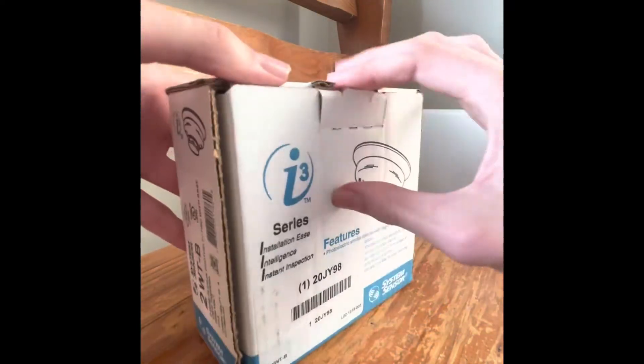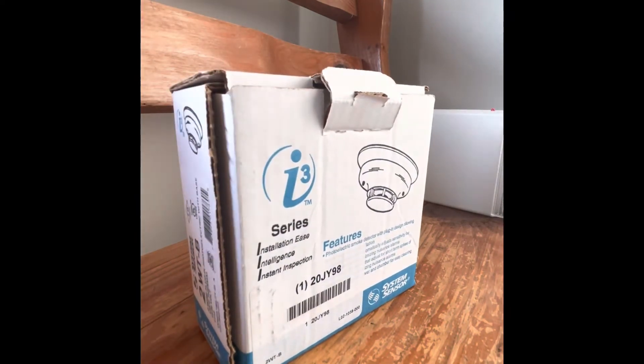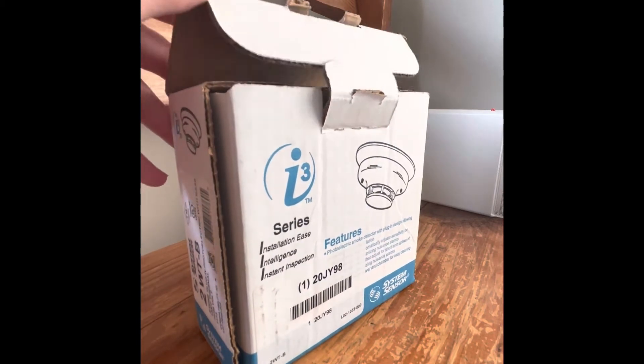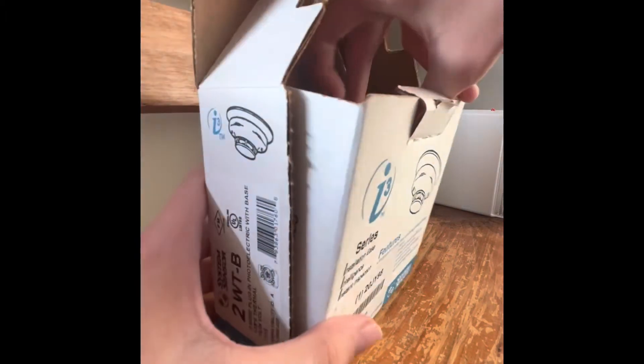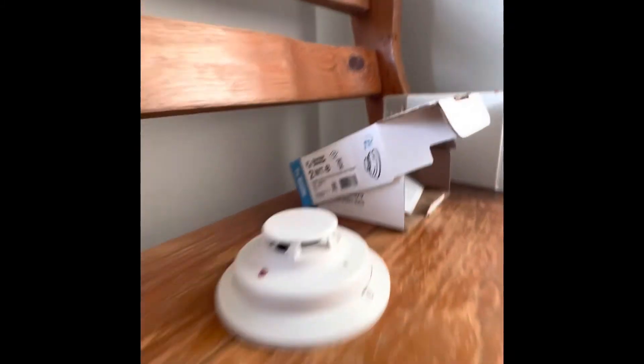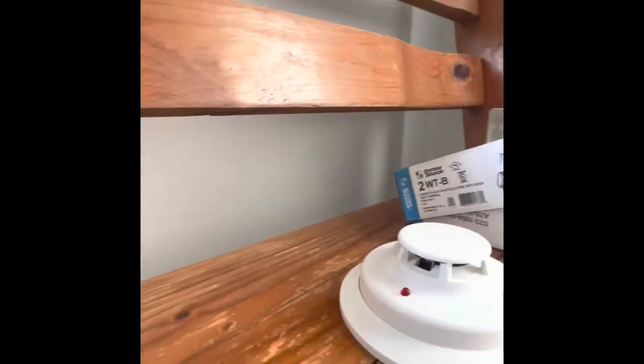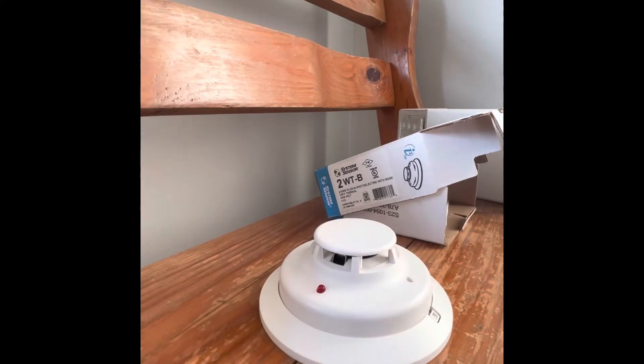So we're going to open it. I have featured this detector a lot in many system tests, but for alarms I buy new in box, I just tend to keep them new in box. That's why I'm doing this on my own. This detector was on my system, but I pulled it out — it used to be right there. I'm going to put it back afterwards.